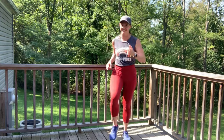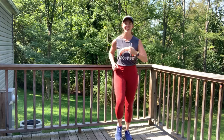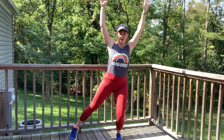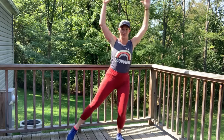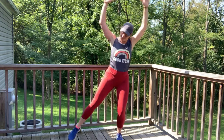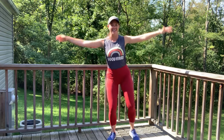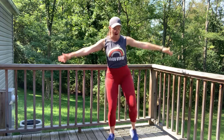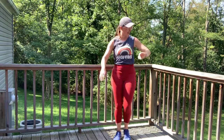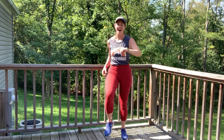Coming up on half a mile — wowzers, great job! Let's take a modified jumping jack. Watch me, join me when you're ready. It's a toe tap with the arms up — think of a jumping jack without the jump. That would just make it a jack, I suppose. Let's do 10 of these: 10, 9, 8, 7, 6, 5, 4, 3, 2, 1. Proud of you — go back to that walk. We're coming up strong, half a mile, under 10 minutes. Nice job.